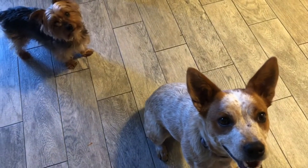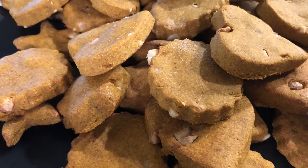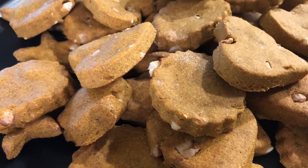Georgie, do we have a guest today? We do, it's Remy. Are we going to make some treats? You guys want to make some treats? Aren't they too cute? I'm going to make some treats for them in the air fryer. Let's go put it together.